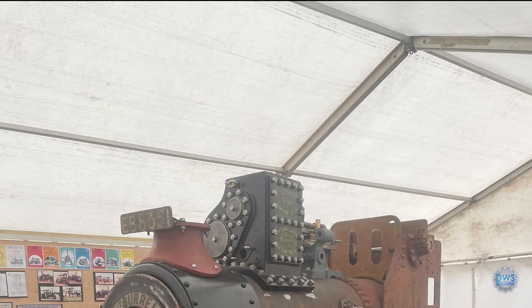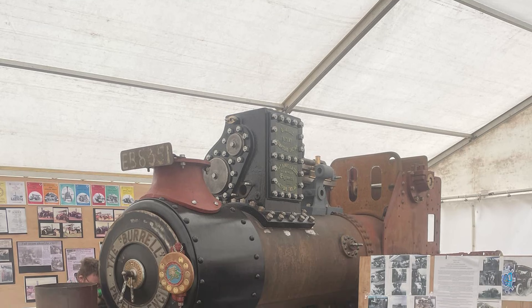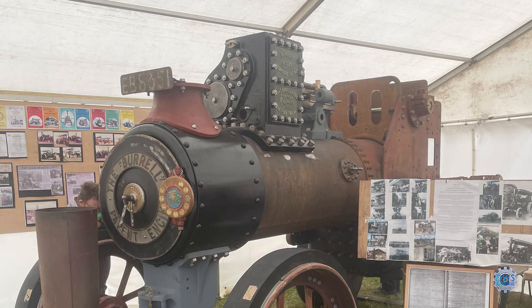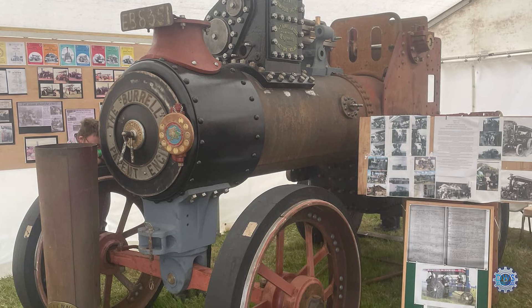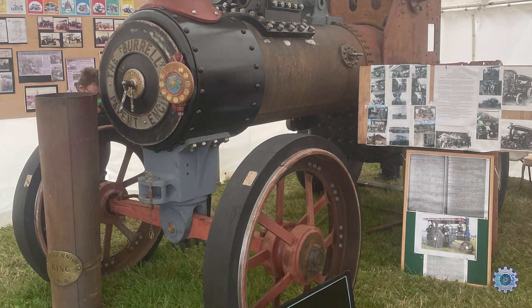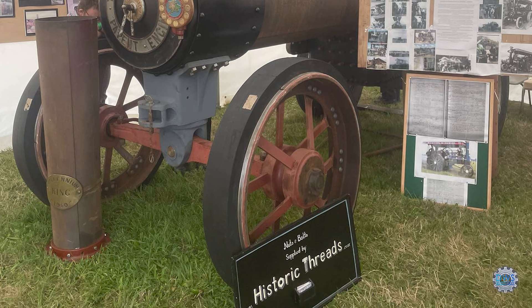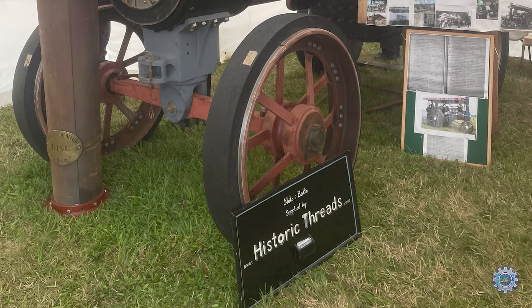Here we see it at the West of England Steam Engine Society rally. We managed to get it down there in time and put on a bit of a display with the old working photos and a bit of the build history. Just see the plaque on the front. It did actually go to a few of these rallies in the fifties and sixties, and the organisers were pleased to see it turn up — because a lot of people haven't seen this engine in this state for many many years. So it's nice to get it back down there.